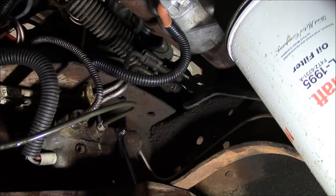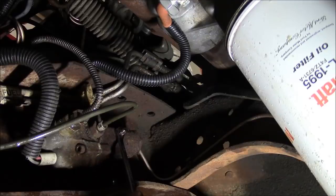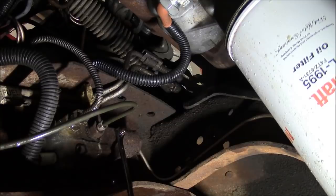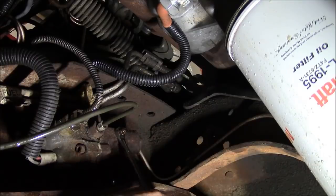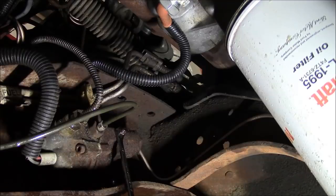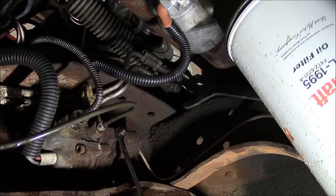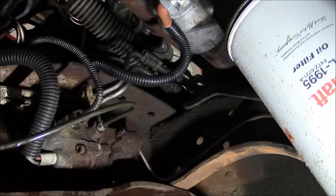Now we can finally bleed the rear brakes. They give us a nice bleed port right here on this ABS valve. I don't think there's any reason to bleed it at the rear brake wheel cylinders — we're just going to do it right here. Push the brake pedal down. Okay, let up. Down again. Up. Down again. Up. Down again. Down again. Down again. That's pretty good. I think we're done. Got a lot of brake fluid just eating the paint right off my brand new oil filter.